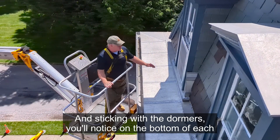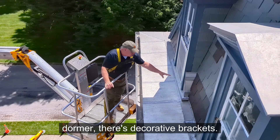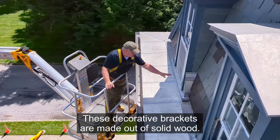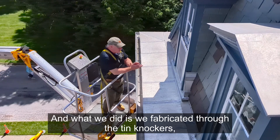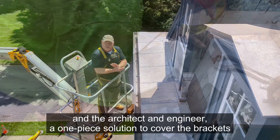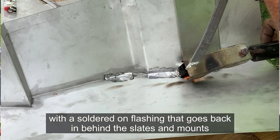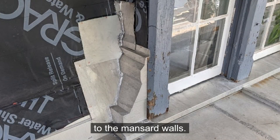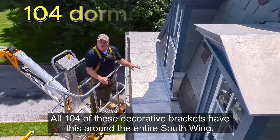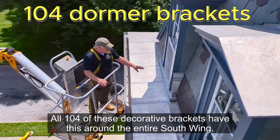Sticking with the dormers, you'll notice on the bottom of each dormer there are decorative brackets. These decorative brackets are made out of solid wood, and what we did is we fabricated through the tin knockers and the architect and engineer a one-piece solution to cover the brackets with a soldered-on flashing that goes back behind the slates and mounts to the mansard wall. All 104 of these decorative brackets have this treatment around the entire south wing.